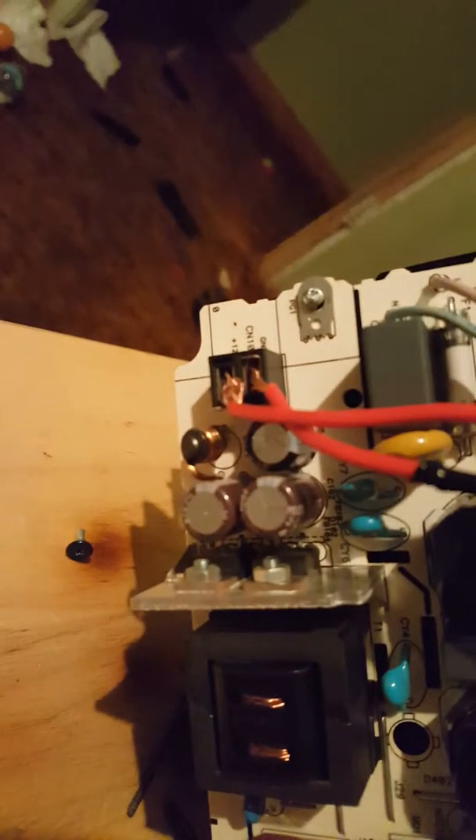If anybody wants to rig a PlayStation 3 power supply to a PlayStation 4, it can be done. You just need to rig these wires, cut them, and solder them — or tape them, whatever you have. Just match the same layout and rig this up. That's just for now; I was going to solder it together to make it look nice.